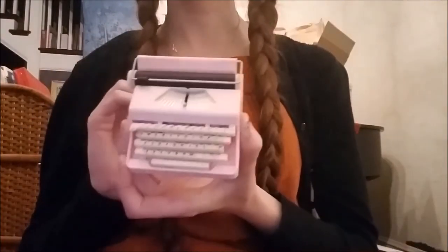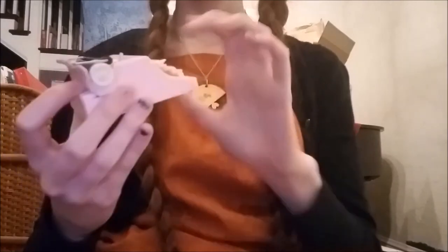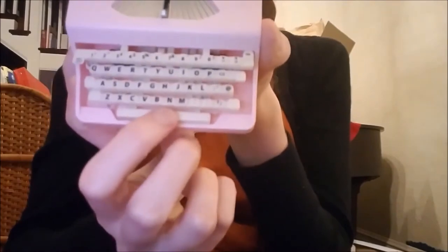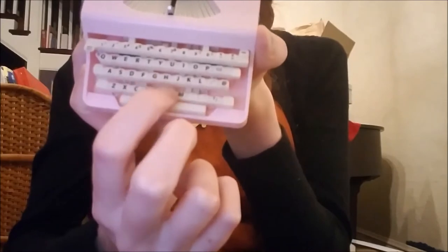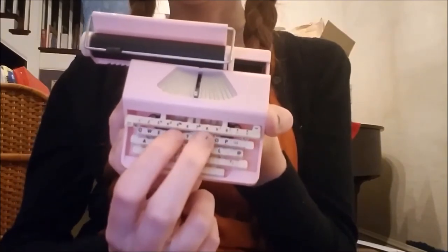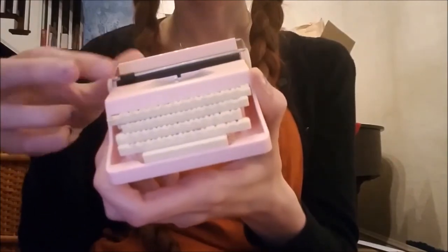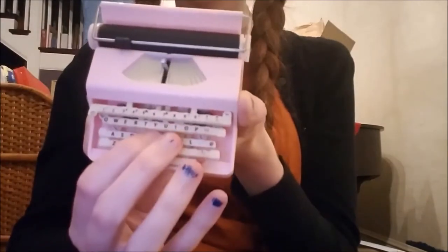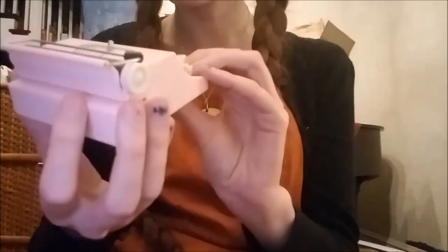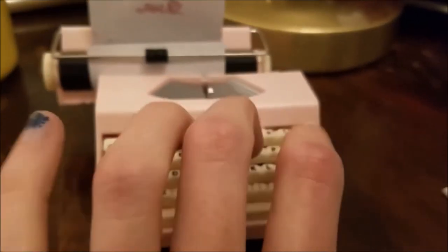And then of course we have our big item — this is the typewriter. It is hard plastic. Some of the keys do have a little bit of give, like the space bar — you can press it. If you press anywhere on the bottom row the entire thing moves. There's just one that clicks, so it doesn't actually type. It's just enough to be cute. So cute.